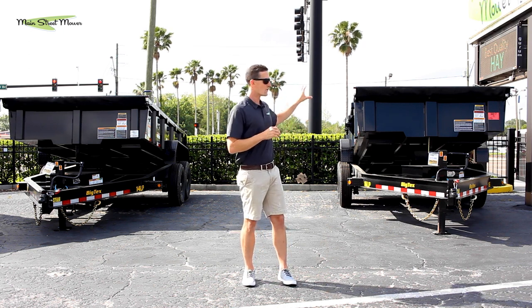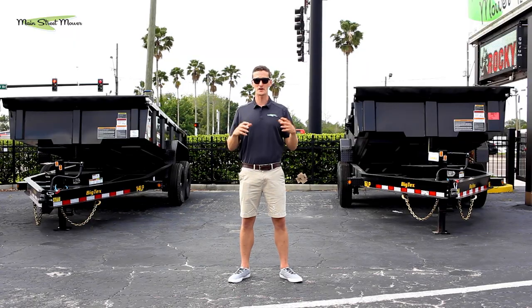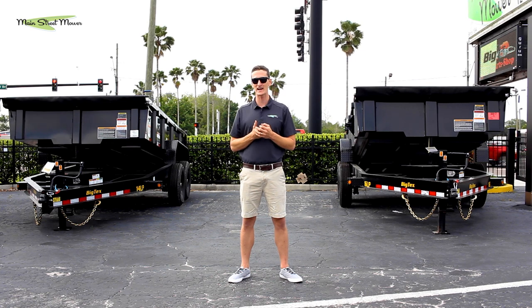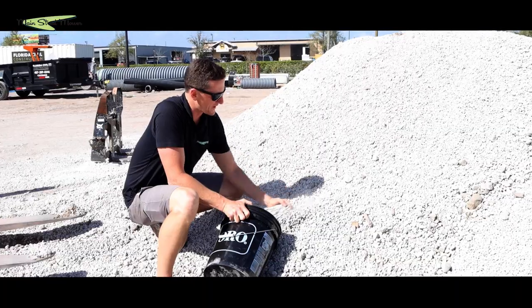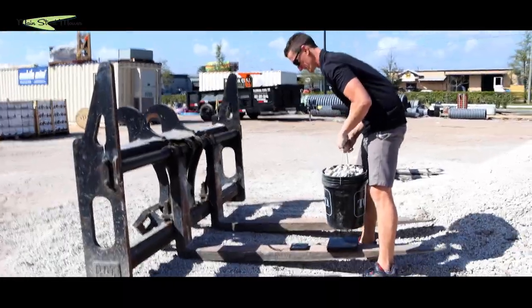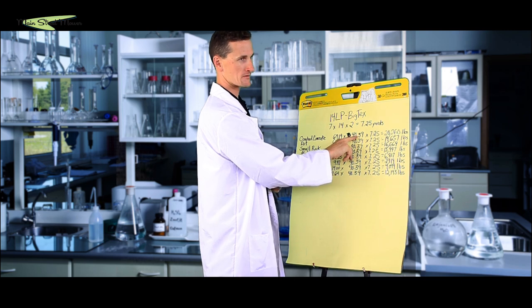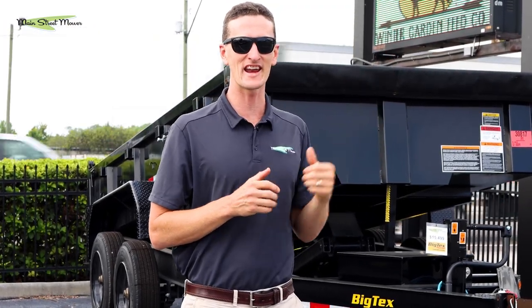This trailer will hold 3,180 more weight than this trailer. If you want to know a little bit more about weight capacity of trailers, I have a really embarrassing but cool video where I am scooping up dirt in a 5 gallon bucket, we're weighing it, and we're giving you exactly how much of different materials can go in these trailers. There's a link to it right here — check it out.